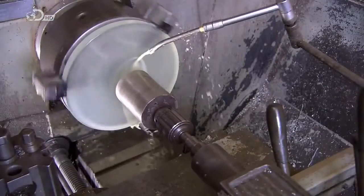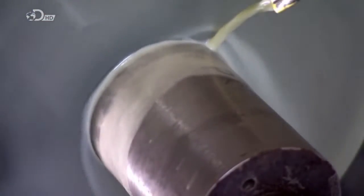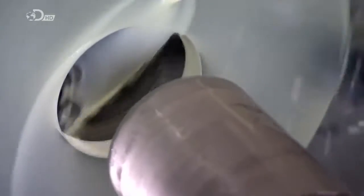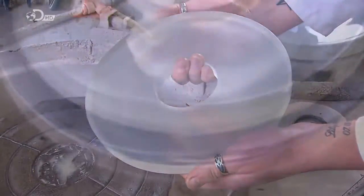The glass now spins while a cylindrical cutter aims dead center to cut out a hole. This center hole is sized to accommodate the baffles, and it will also enable the mirror to be held securely in the telescope.